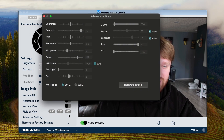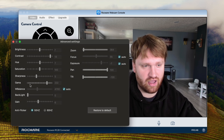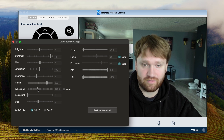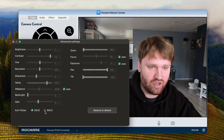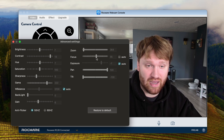Under advanced settings, this brings up a bunch of different options to get more detail into the sharpness, white balance — if I edit that it looks kind of green, but I can move it around and fix that; auto does the best job of making it look more natural — anti-flicker, and zoom exposure.